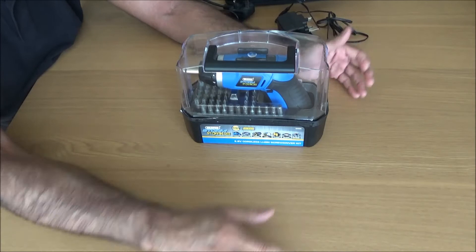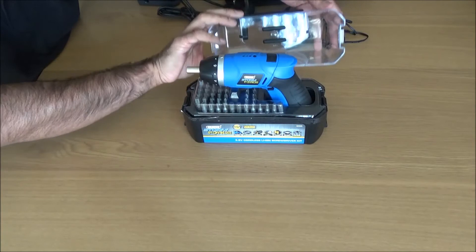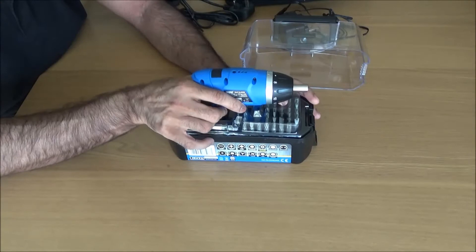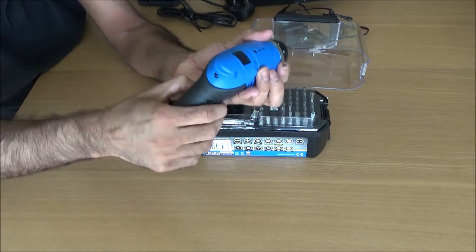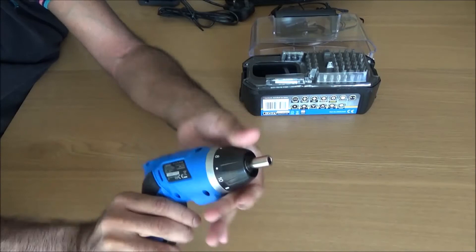I know some of you might be thinking it's not very powerful — and it isn't. But for average jobs around the house, like building kids' toys — dog houses, all sorts — those of you with kids will know what I'm on about. It's really handy to have around the house, especially with its own case and a wrist strap.